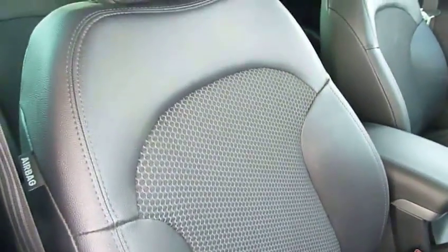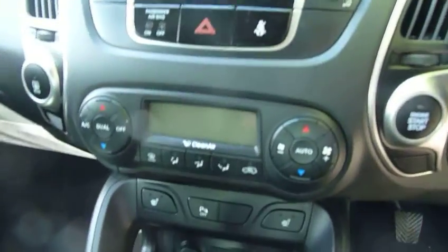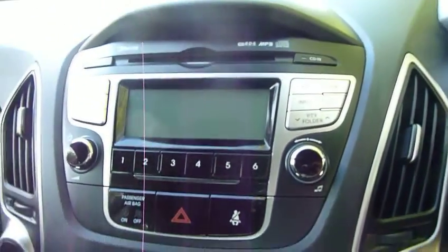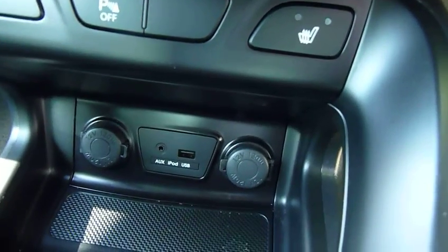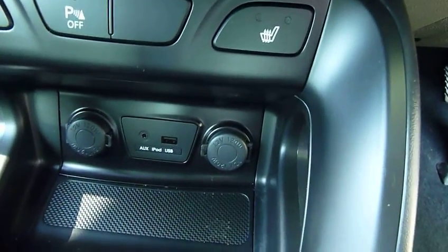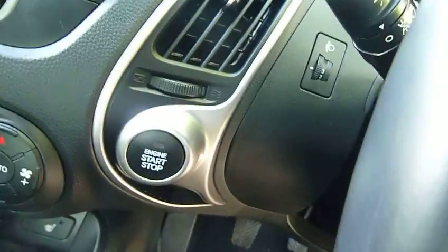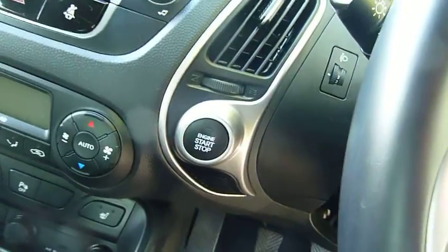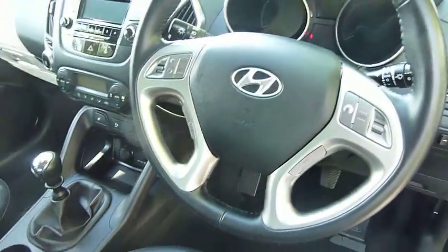And if we move into the front, as you can see the really nicely shaped supportive seats. Dual climate control, CD radio, heated front seats. You've got USB auxiliary inputs and power sockets down there. Six speed manual gearbox, keyless entry, keyless stop-start, so you've got the start button there for the vehicle. You've got automatic lights and automatic wipers.